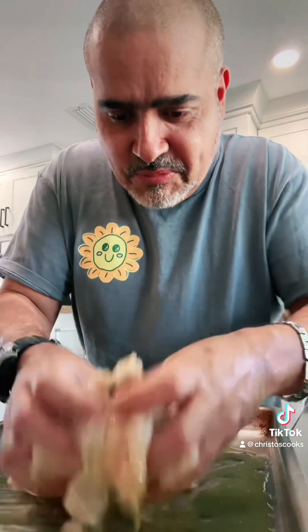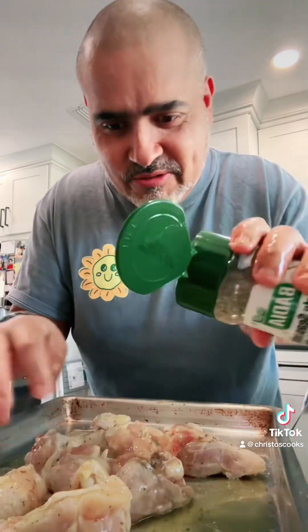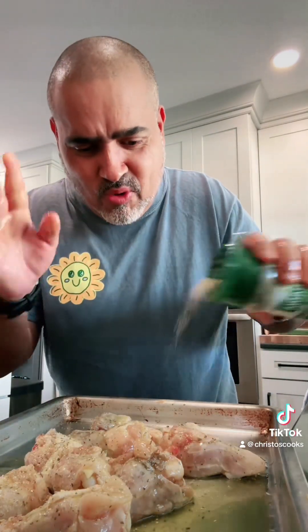Mix up the chicken, mix it up. Put all that flavor in there. So good — put more, put more seasoning. Oven to 350 degrees and the chicken is ready to go in.